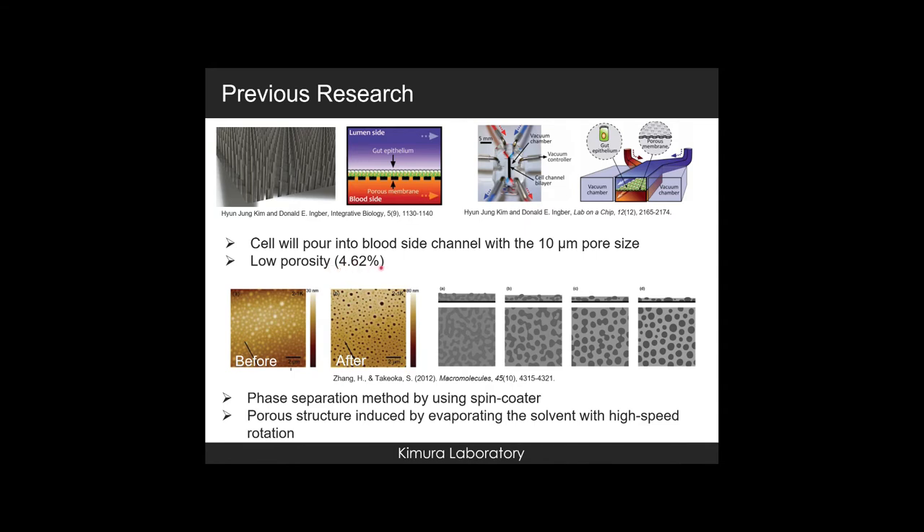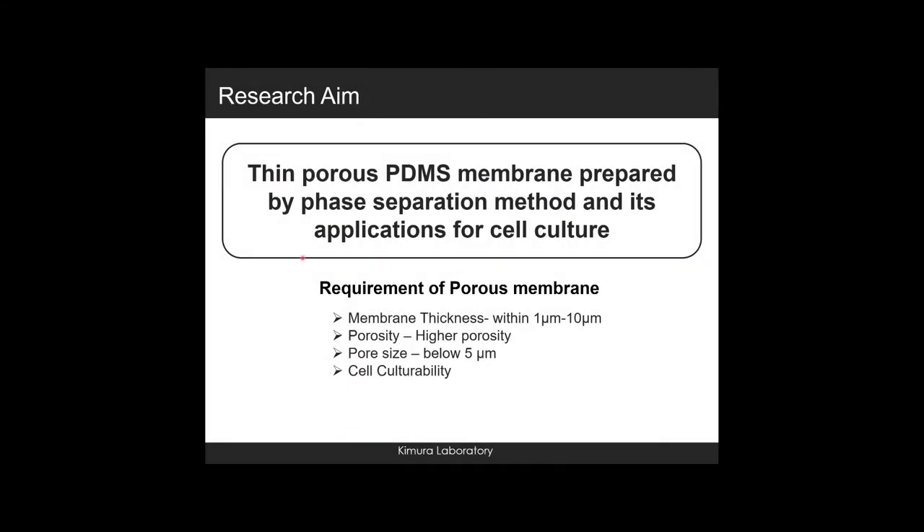The PDMS porous membrane preparation in this research used the phase separation method with a spin coater. The porous structure is induced by evaporating the solvent with high-speed rotation. Our research aim was to fabricate a PDMS porous membrane by using phase separation. The requirements were: 1 µm to 10 µm membrane thickness, higher porosity, small pore size below 5 µm, and cell scalability.